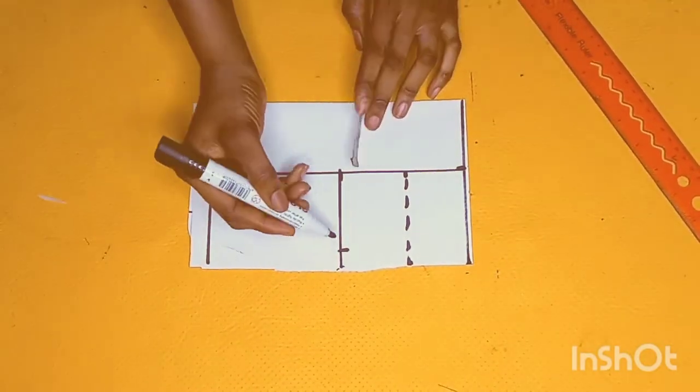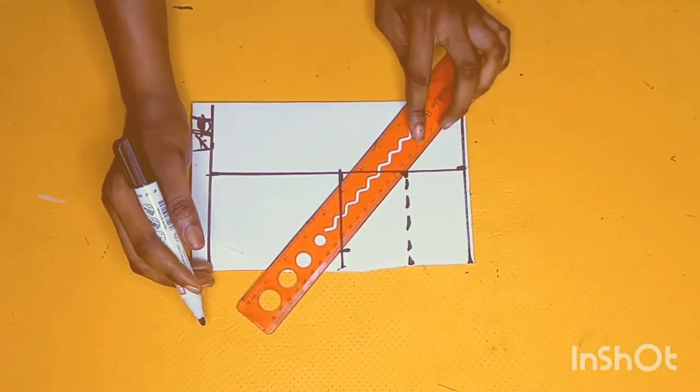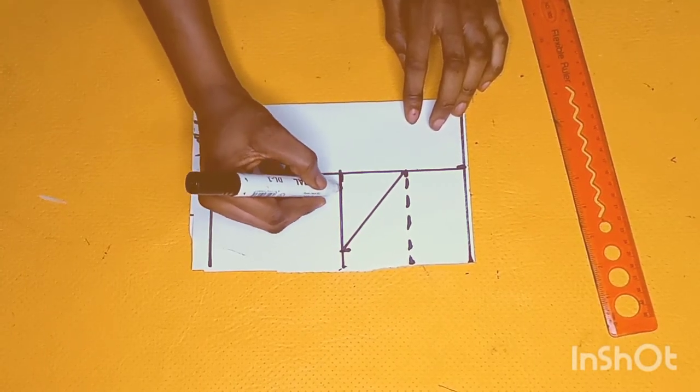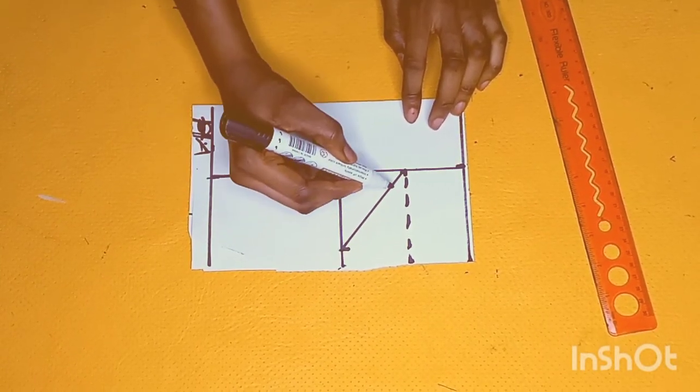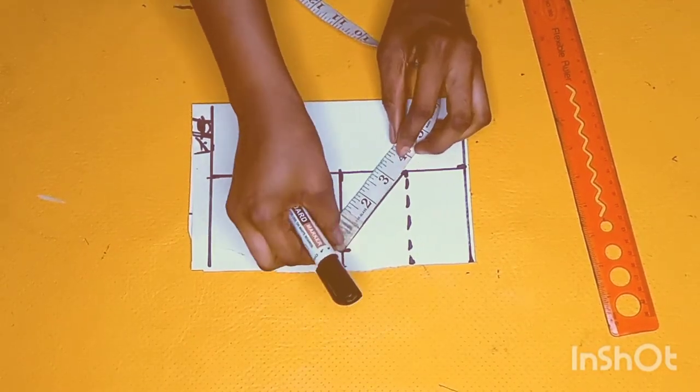I'm just going to mark it around this part — the remaining space there is going to be my stitching allowance. Now I'll connect the line from the top of the cap's height to the eight-inch mark and curve my sleeve from that part. The next thing is to divide that line by two and get the midpoint.